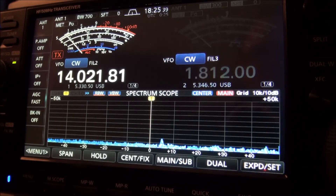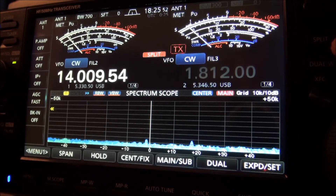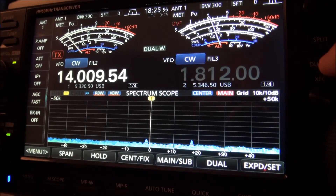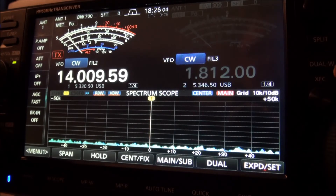It's happened almost every time, so let's try it here. We've got our unwanted tone on the IC7610 — you can hear it. I'm turning the VFO and it's not going away. Now watch this: hit the split button and it goes away. Or sometimes I'll hit the dual watch button and it'll go away.